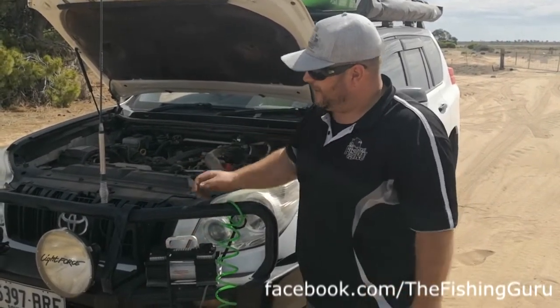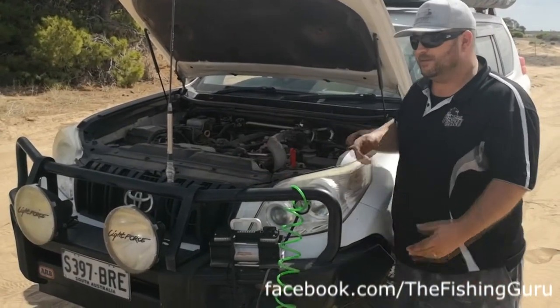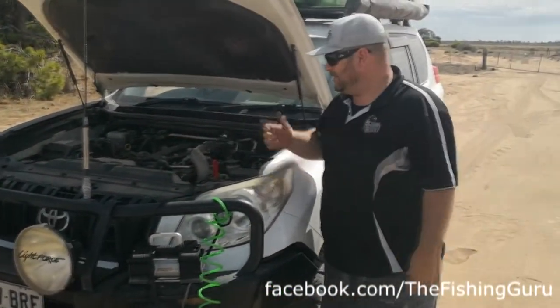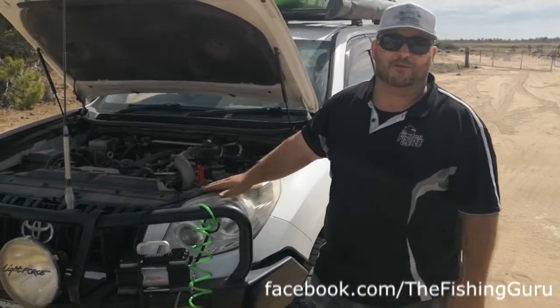You can see here the basic components: you've got your compressor, and that's powered by the battery. Sometimes they'll have a 12-volt plug, sometimes they'll have alligator clips. We've got the alligator clips on our battery. Normally we like to leave the car running while we do this.